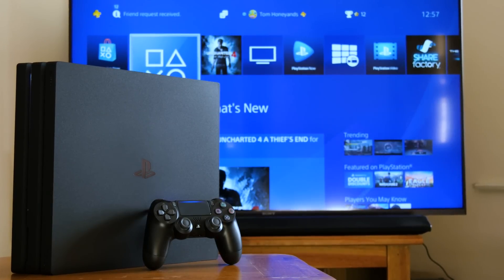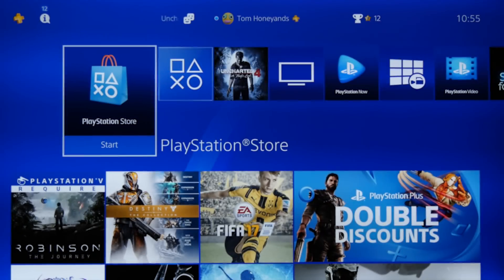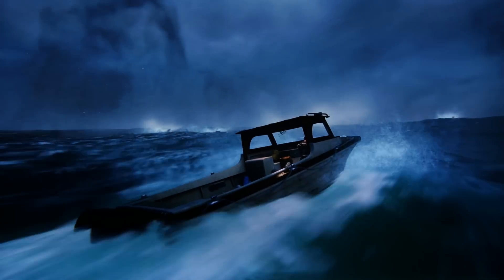Hi guys, welcome to the Tech Chat where I've got the PS4 Pro up and running here. This is a quick video on how to make sure you're getting the best out of your 4K HDR TV on the PS4 Pro.